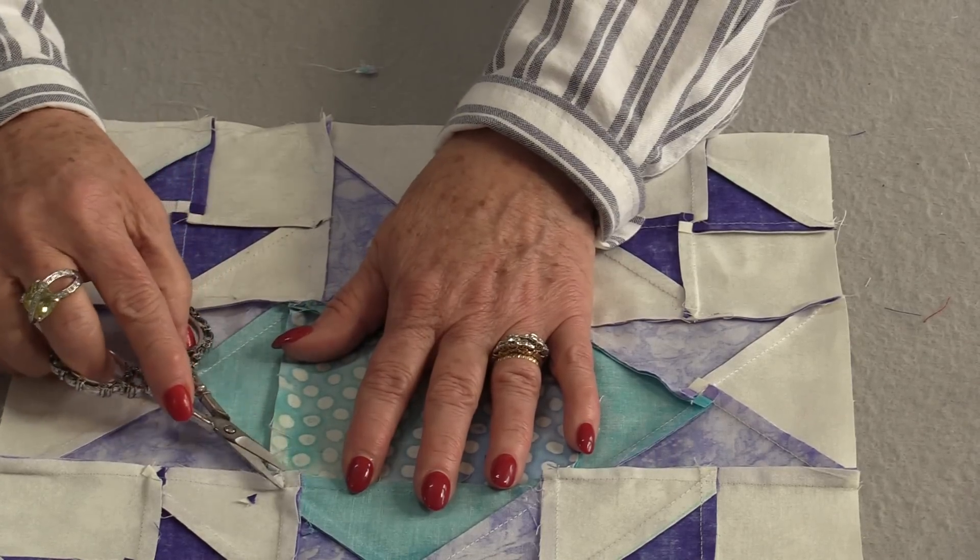If you have a quilt block with a lot of bulk, here are four ways of reducing it: press the seams going in opposite directions, press those seams open and flat, grade those seams so they're like steps, and cut off the dog ears. Those are four ways which will help reduce the bulk in those tiny little corners. Thank you for joining me today on SewVeryEasy. Feel free to subscribe and, as always, come on back — let's see what we're sewing next time in the sewing room. Bye for now!